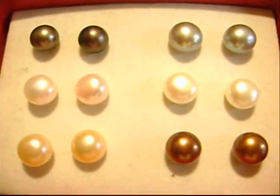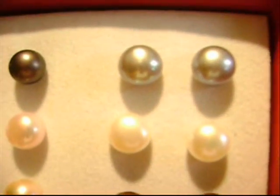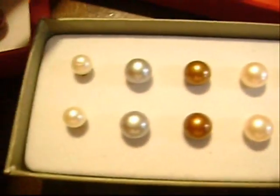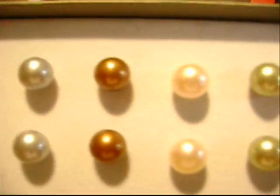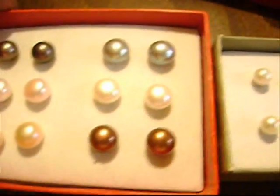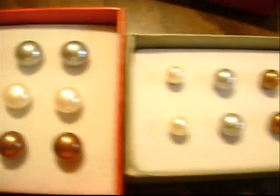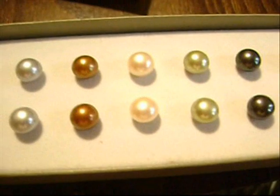Just real quickly — these are the real pearl stud earrings, one set: black, white, gold, gray, cream, and chocolate. And then I have my Honora pearl set, which was given to me as a Christmas gift — white, silver, chocolate, gold, green, black, and golden pearl. I love my pearl stud earrings, I treasure these. I keep them in the boxes because real pearls are very delicate. Thanks for hanging with me guys, see you later, bye!